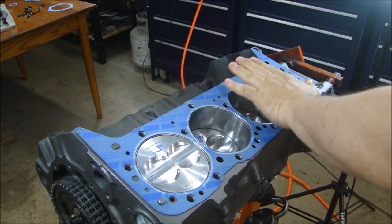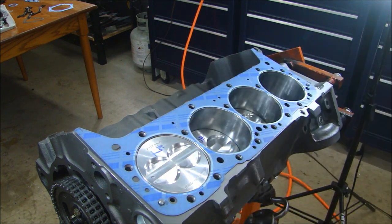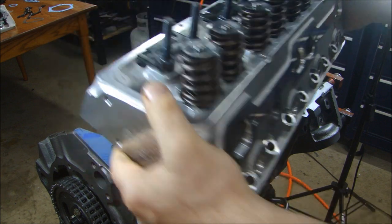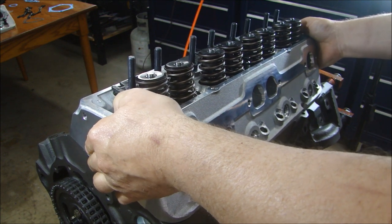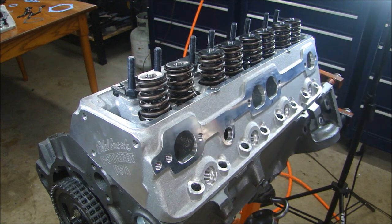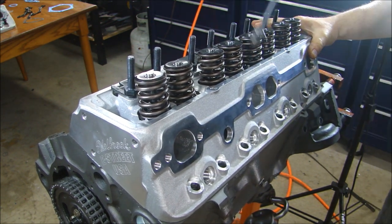I like to turn the engine stand so that the cylinder head surface, or the deck surface, is kind of straight up and down. It makes it easier to put the head on so you don't have to put it on at an angle. I have one bolt in here so when I get this lined up and sit it on the dowels, I can drop it into place and just put that one bolt in to hold it.